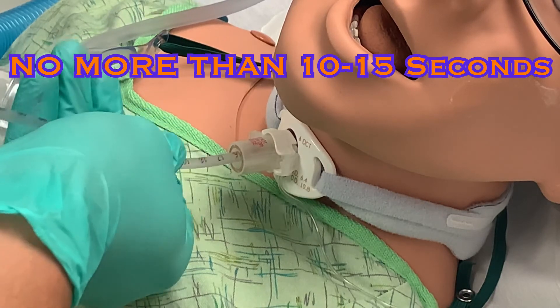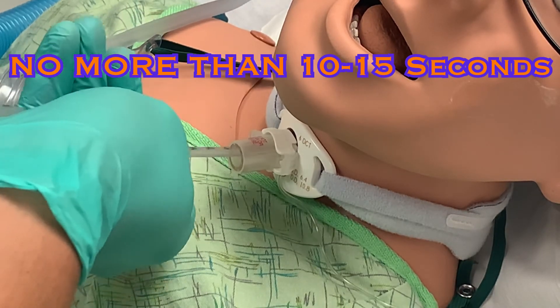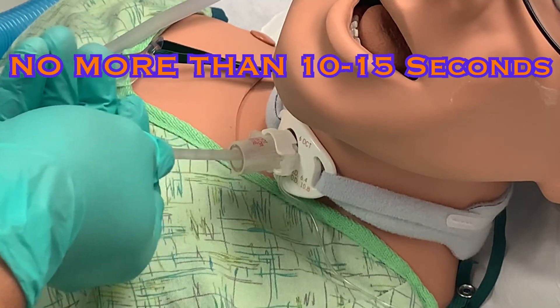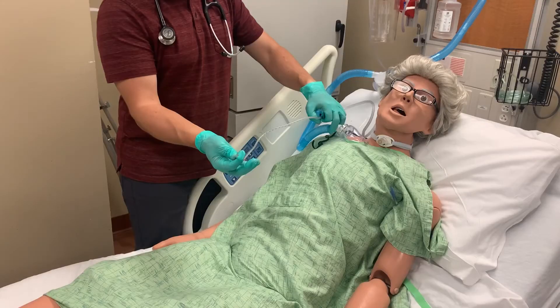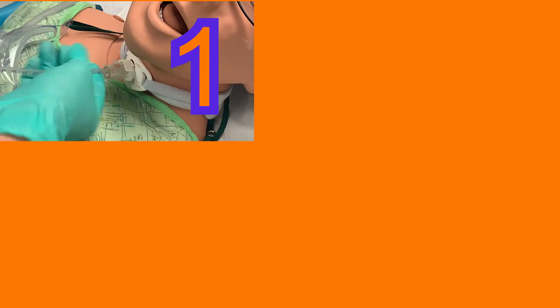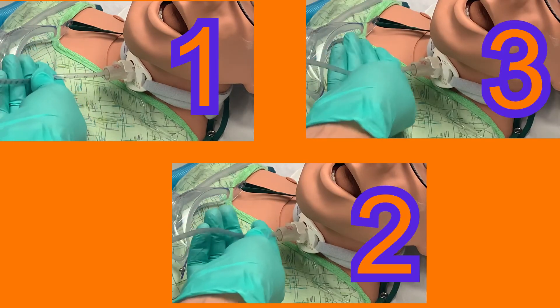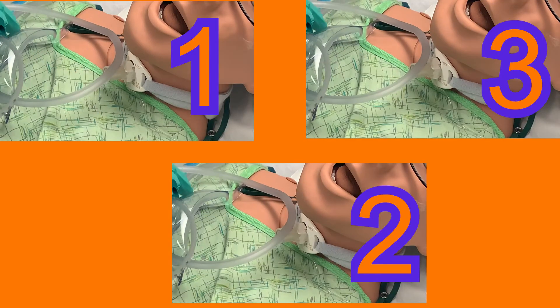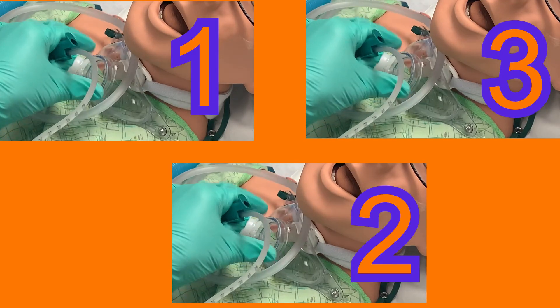Be aware that while you are suctioning, your patient is not able to draw breath, so a suction attempt should never last more than 10 to 15 seconds maximum. When the catheter is removed, hold it in your dominant hand and replace the collar — which should still be delivering 100% oxygen — with your non-dominant hand. You can suction up to three times, but often one attempt will be enough. If you are performing multiple attempts, make sure to reapply oxygen between each attempt.